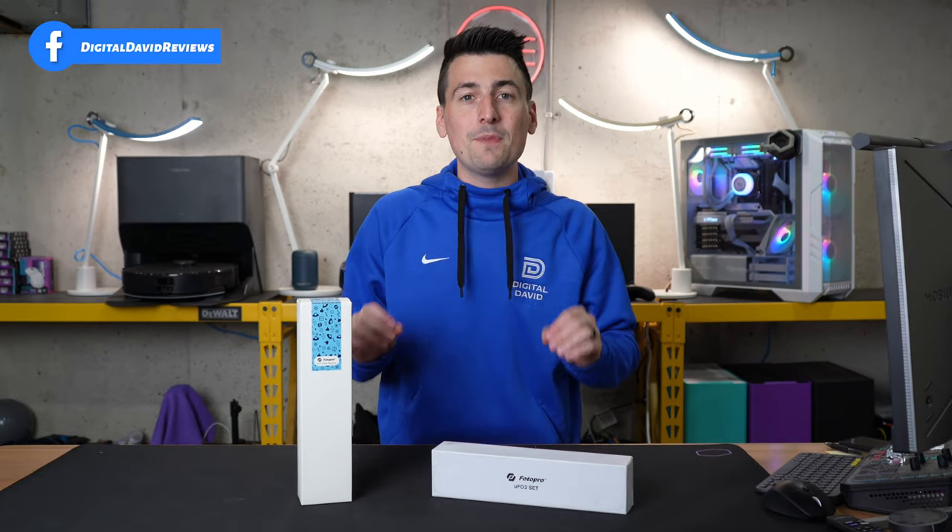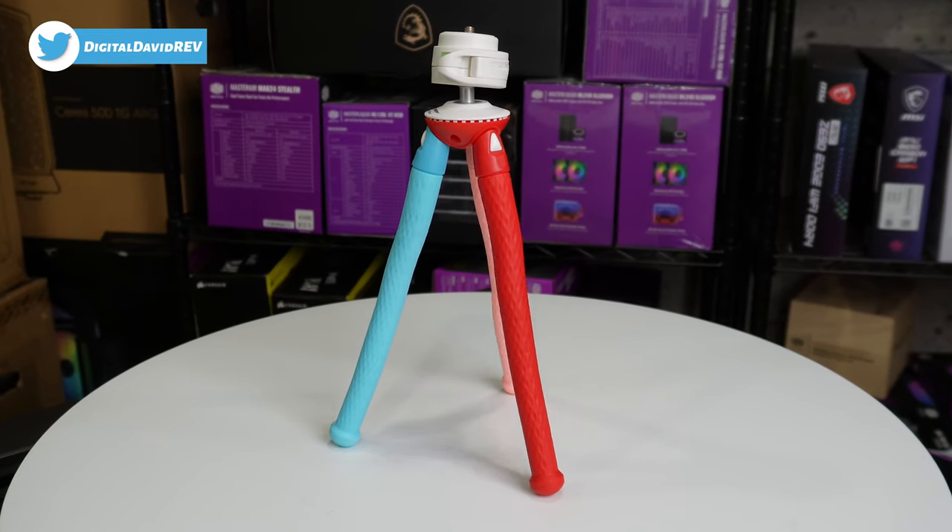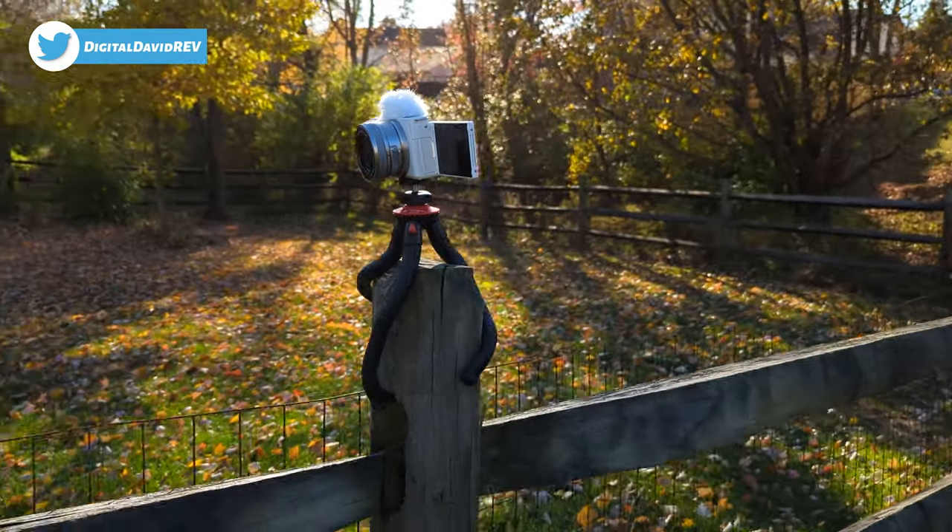Photo Pro did send me the samples, but any opinion expressed in this video is strictly my own. That being said, if you're interested in either of these products, the links to them will be in the video description.